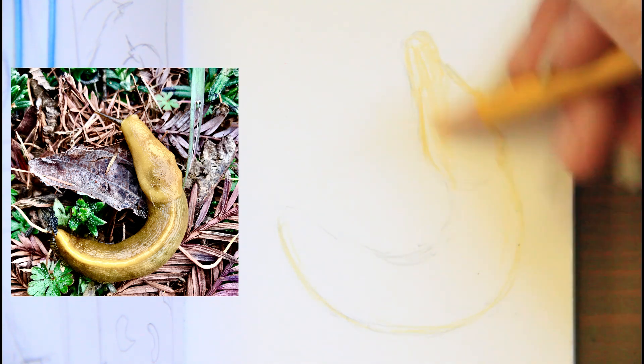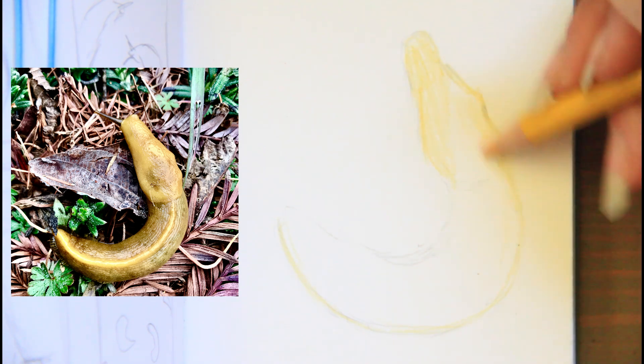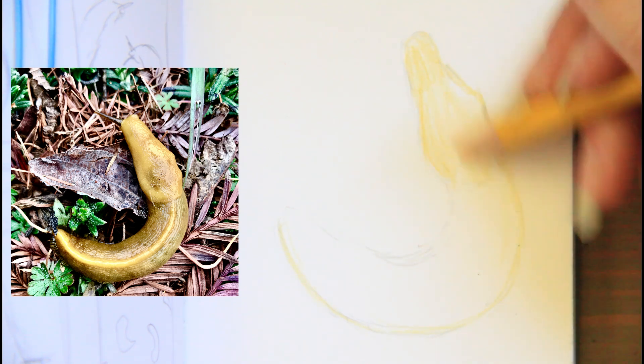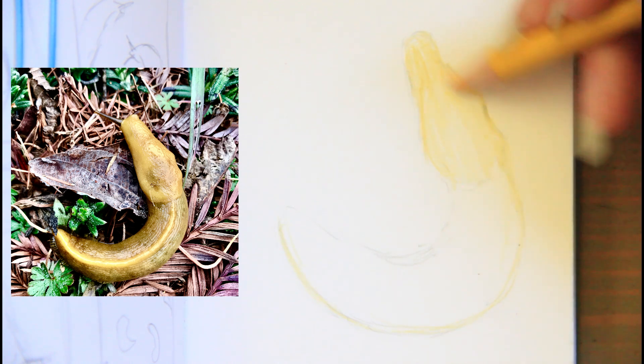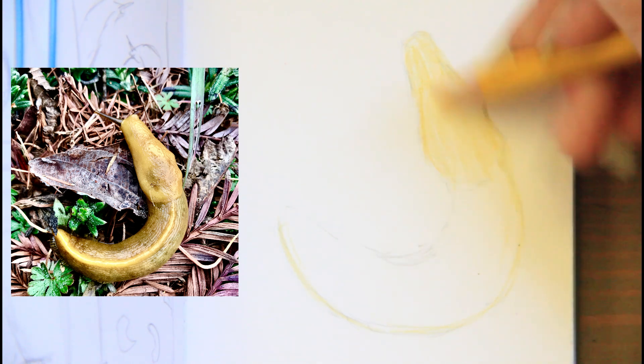It's not for everybody. I know slugs gross some people out. If the subject matter isn't for you, please just skip this video. I have never drawn a slug before and I've never drawn a banana slug.